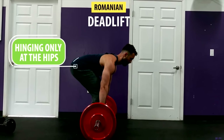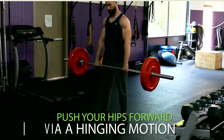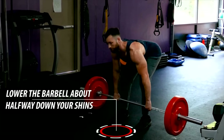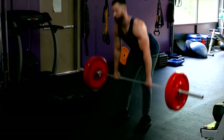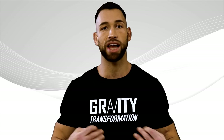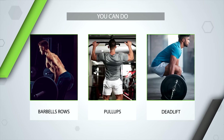It's a hip-hinging movement, where you pull your hips back to lower the weight and push your hips forward via a hinging motion to lift the weight back up. You only have to lower the bar halfway down your shins before lifting the weight back up. Deadlifts are one of the best exercises because they allow you to isometrically load your back with a heavier weight than you can do for barbell rows, pull-ups, or really any other back exercise.